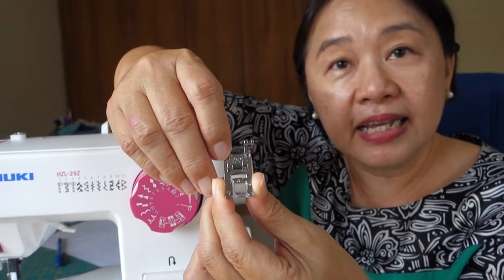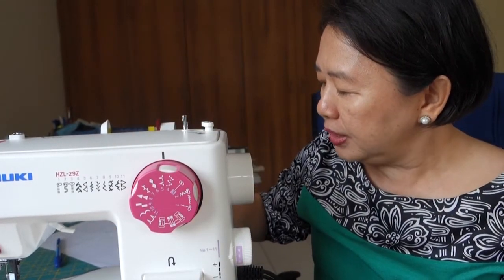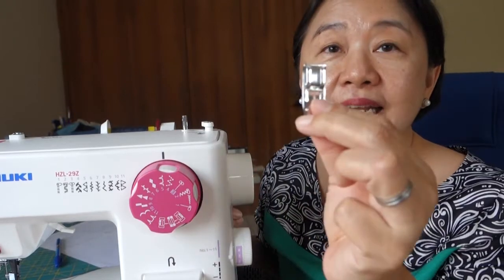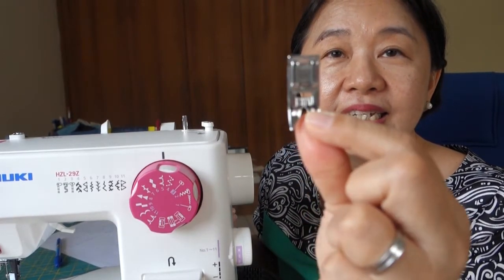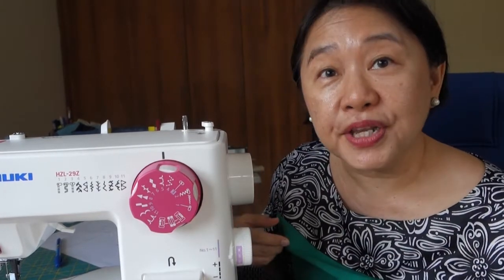Some other machines that I have — their universal presser foot looks different. Different machines will come with different presser feet.